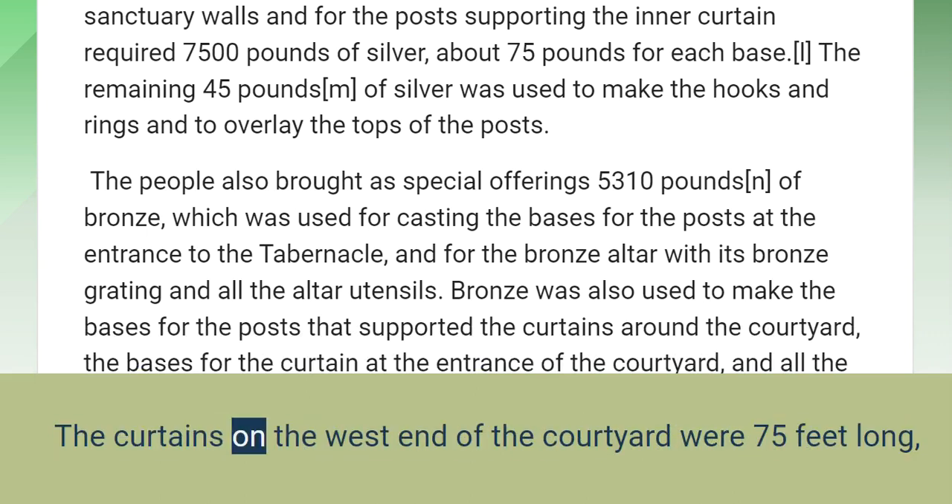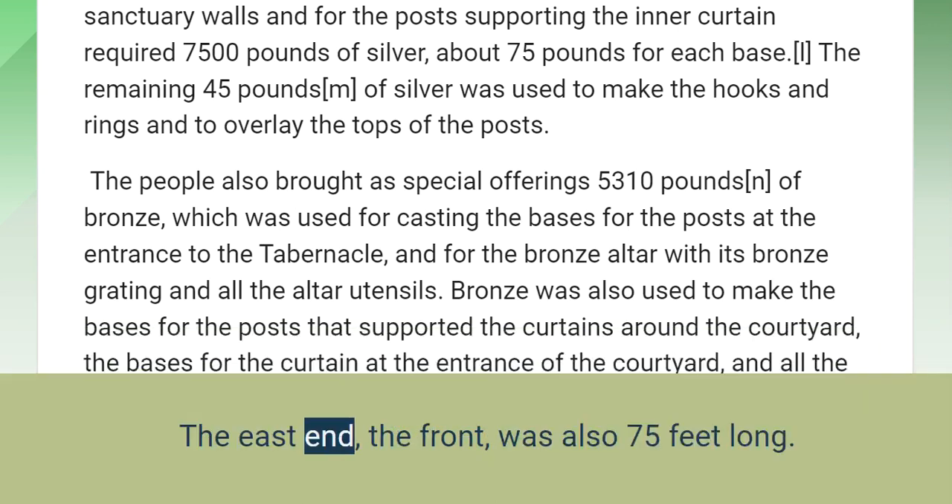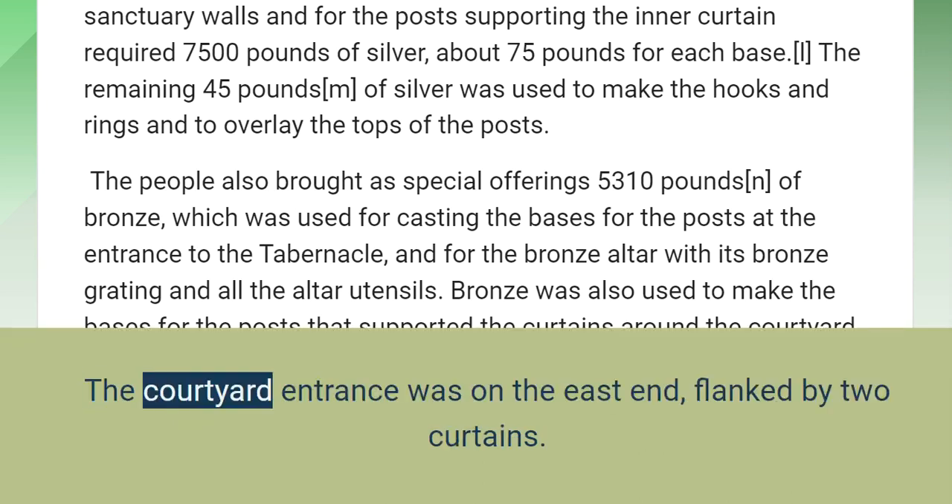The curtains on the west end of the courtyard were 75 feet long, hung with silver hooks and rings, and supported by 10 posts set into 10 bases. The east end — the front — was also 75 feet long. The courtyard entrance was on the east end, flanked by two curtains.